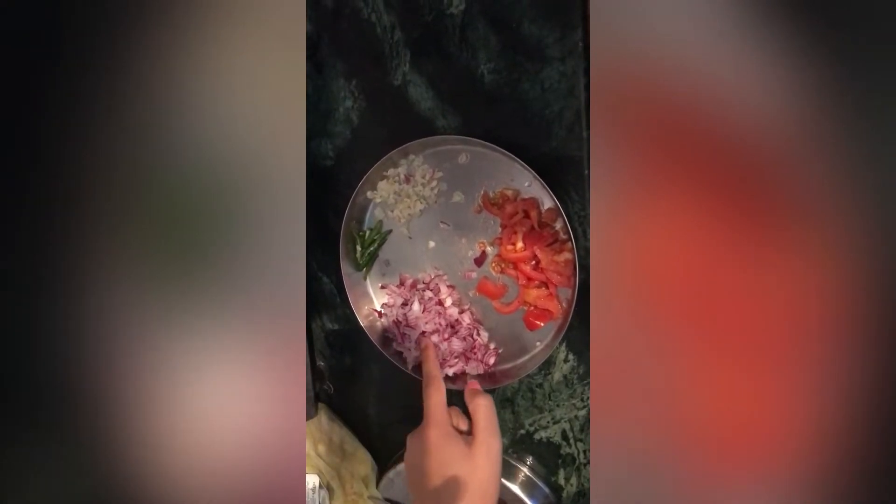I have prepared a big tomato, little onion, and 2 green chilies. I kept the gas on for heating the water.